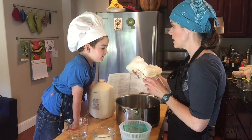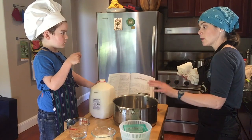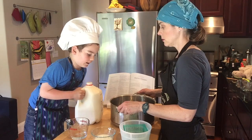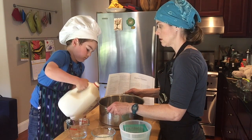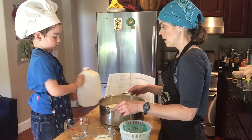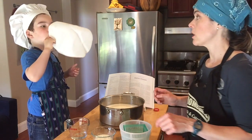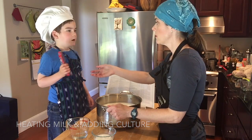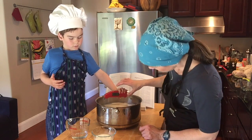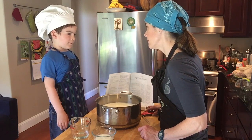So we're going to put the cheesecloth into the boiling water so that it's ready when we need it, and then we will pour the milk into the pot and heat it up. Okay, is it heavy? We've heated our milk — let's check the temperature. Put it in there and we've got 90 degrees.